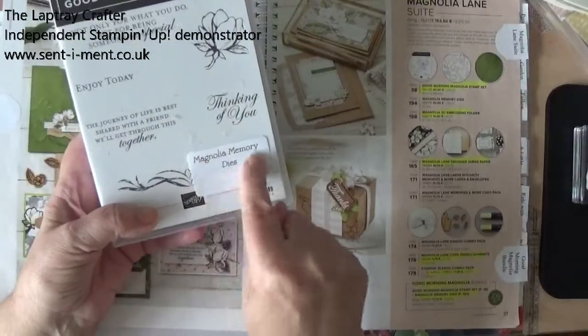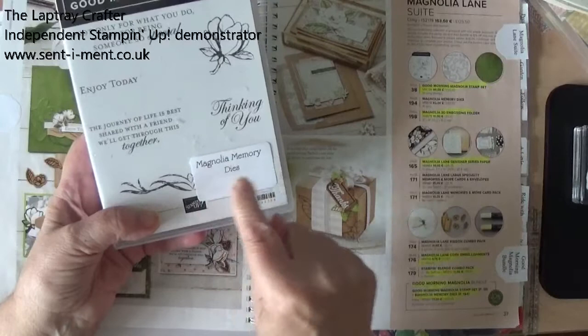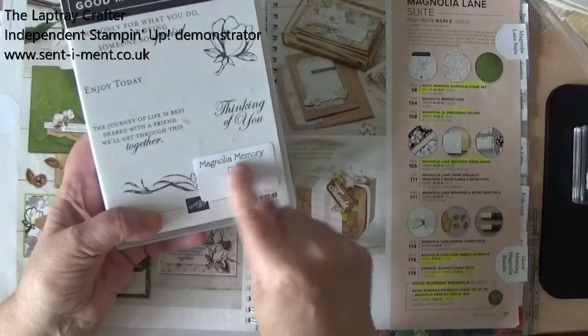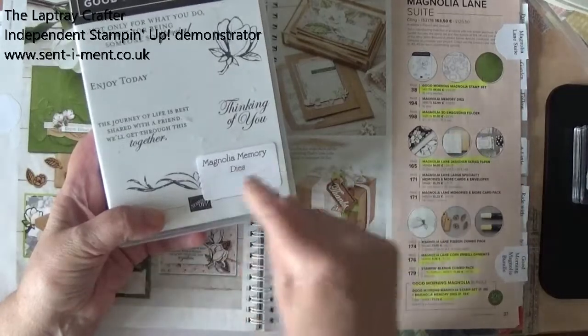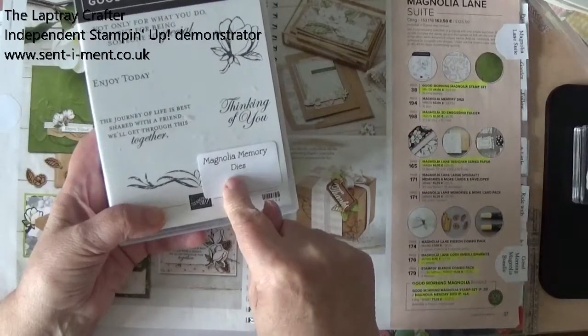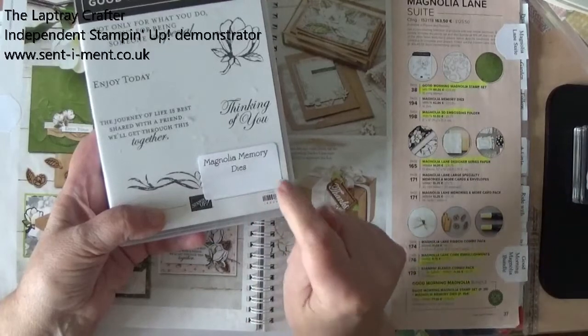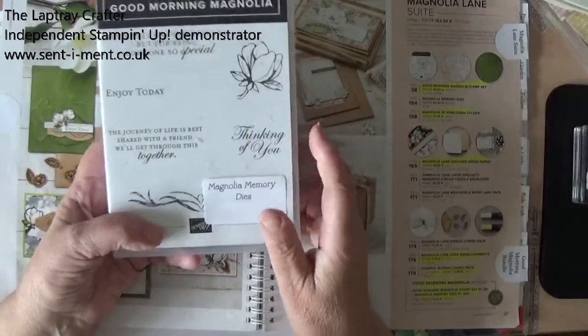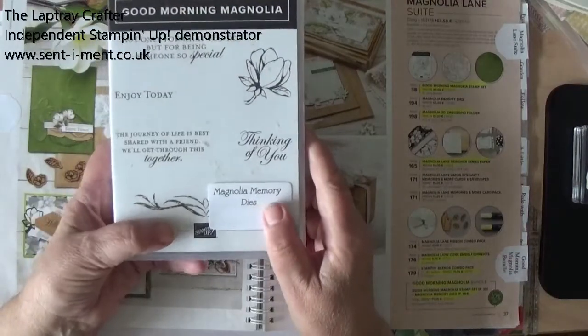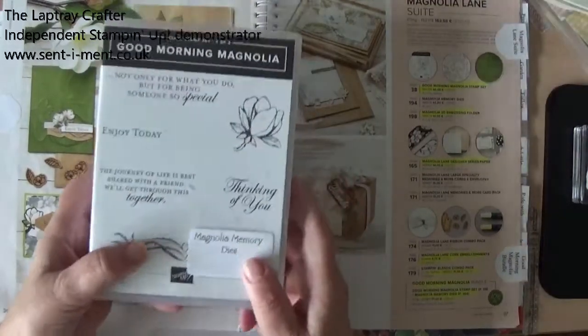And then on the back I always put a little label that says which dies go with the stamps. And then on the dies I put the same thing to say which stamp set goes with that set of dies. But we're not going to use dies today — we're going to use punches, and they are always my go-to. So let's get started.